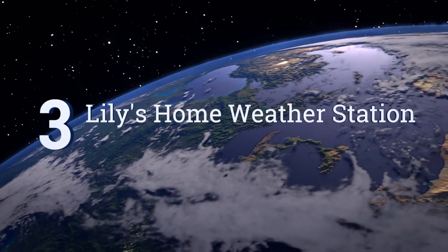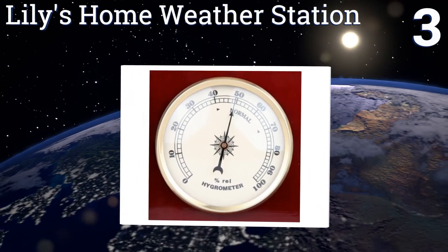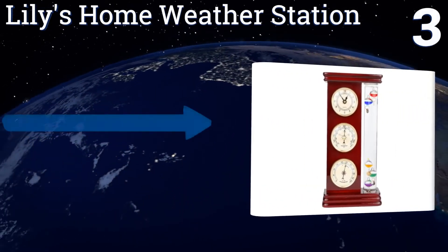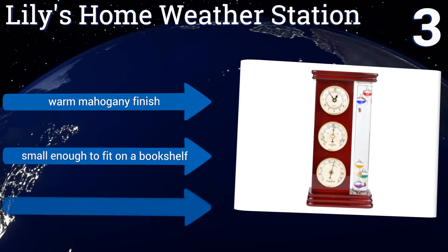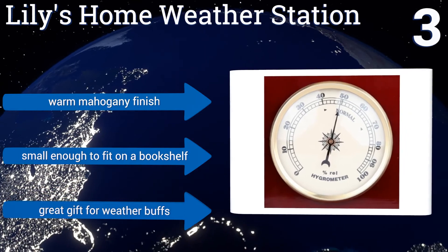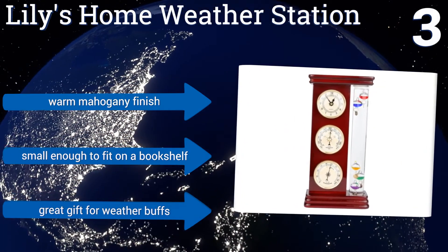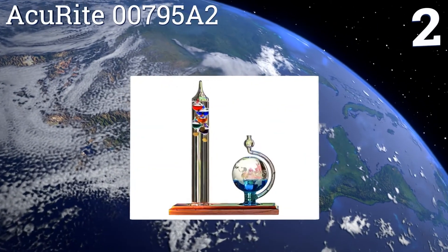Nearing the top of our list at number three, giving you more information than most models on our list, the Lily's Home Weather Station includes a precise quartz clock, a hydrometer to measure humidity levels, and a barometer to alert you to those days when it would be prudent to take along an umbrella. It features a warm mahogany finish and is small enough to fit on a bookshelf. It's a great gift for weather buffs.